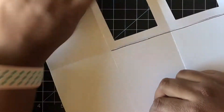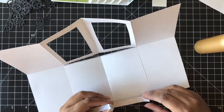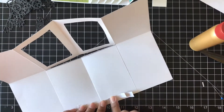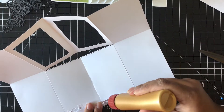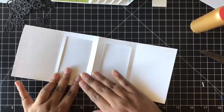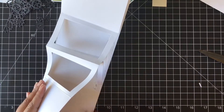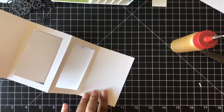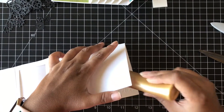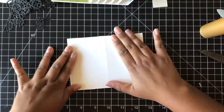Make sure none of the flaps are overlapping the score lines — this is the most important part. If any of the tabs overlap the score lines, the mechanism will be difficult to open and close. To prevent that, I just trimmed a few little parts off to make sure it doesn't overlap anywhere. Then I folded the other side of the flaps over and closed my card base onto those flaps — that mechanism. I also put some glue on the sides of the card so the card can be completely closed down, and then you have your mechanism and card completed.